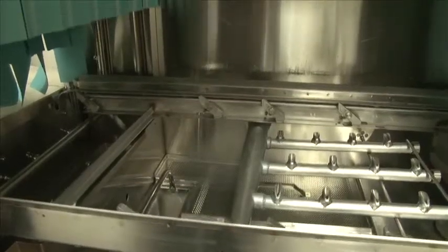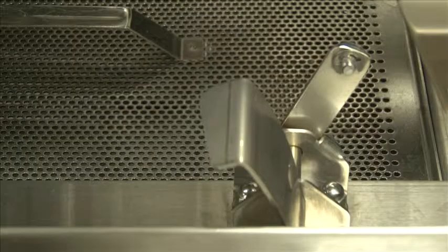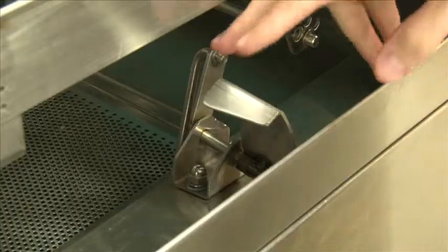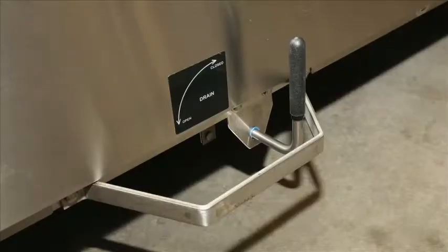Once you are sure all of the components are back in place, the last thing to do is close the drain. The drain valve on this E-Series rack machine is located here at the bottom of the doorway. Simply close the valve to close the drain. The new E-Series machines will have a ball valve drain located at the bottom of each tank, and those will need to be turned into the closed position before operation.